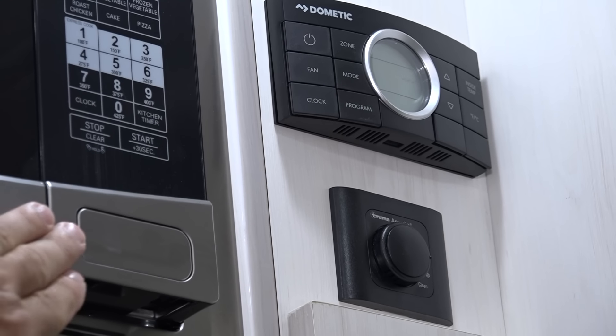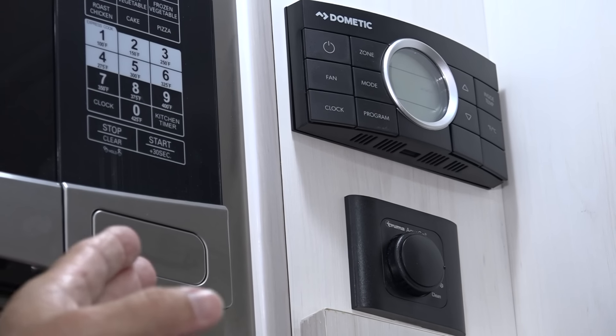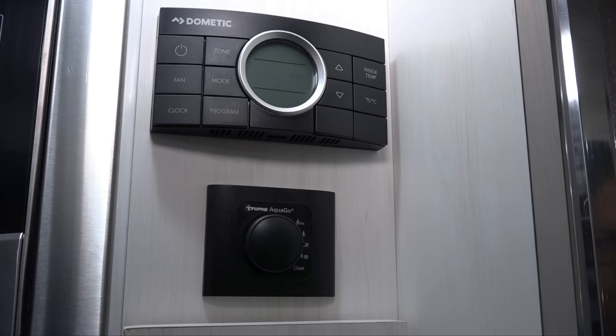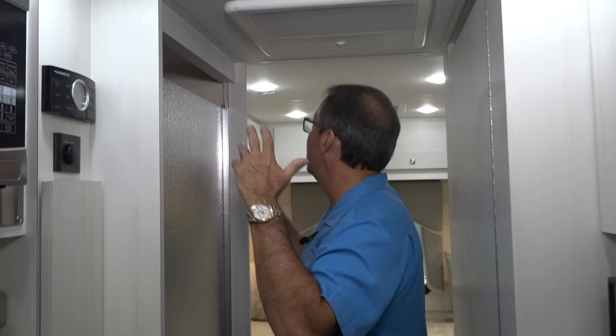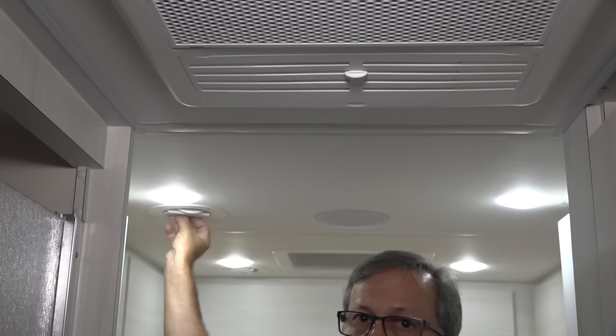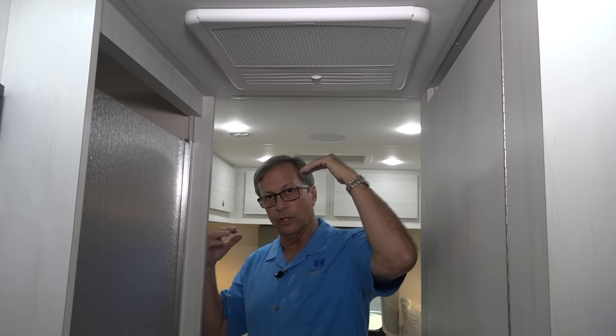Next to the convection microwave, we have the Dometic controller. This Dometic controls our 15,000 BTU ducted air conditioner. It also has a heat pump built into it and will also control your 30,000 BTU furnace. Below that is our Truma hot water heater thermostat, so you can set your thermostat however you need. Generally in vehicles this small you're not going to find ducted AC systems, but we've got ducts strategically located throughout the vehicle — these can all be closed or turned. These vehicles also have a direct discharge to really pump out airflow hard, so if you want to cool it off quick, direct discharge, then run everything through the ductwork.